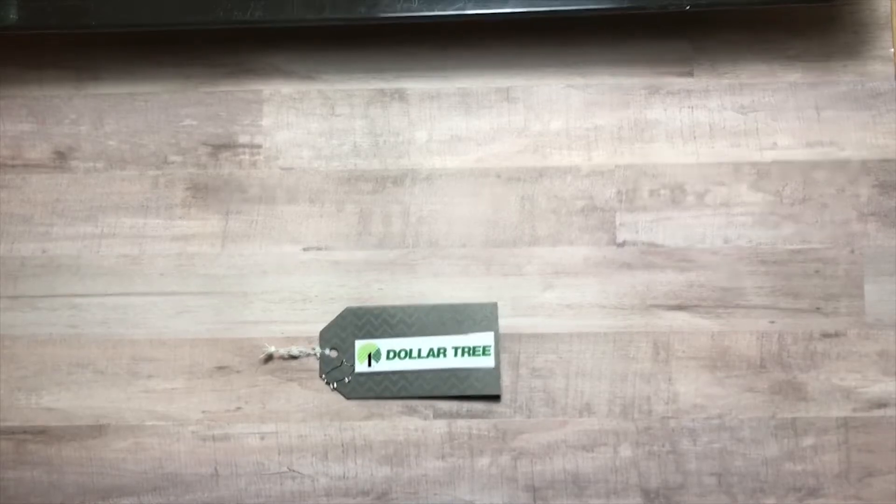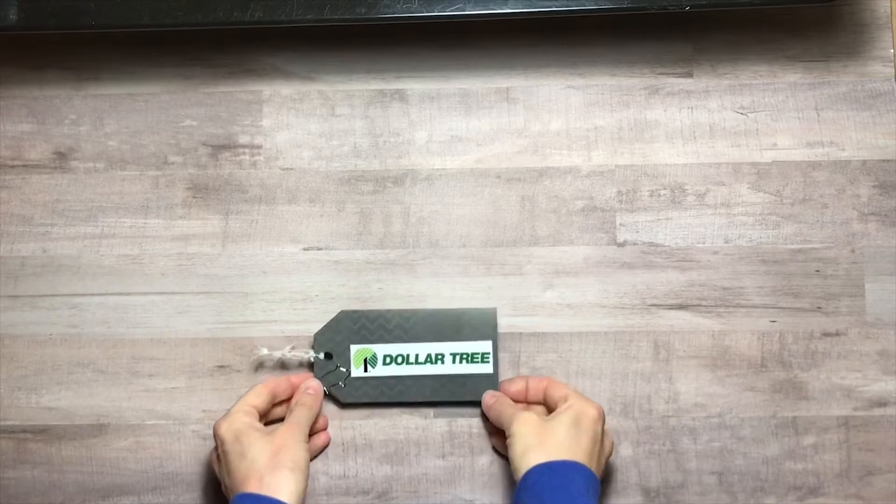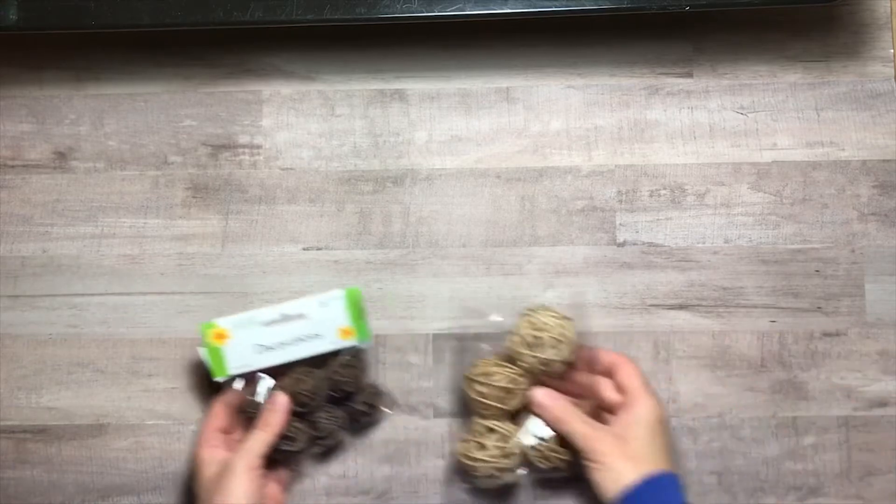Hello everyone and welcome to Jack Scraps. Today we are doing a Dollar Tree haul, so let's get started.